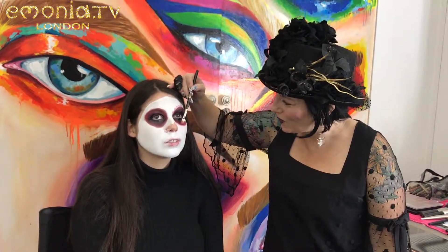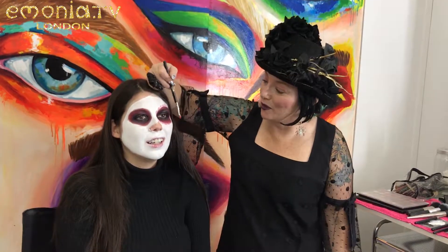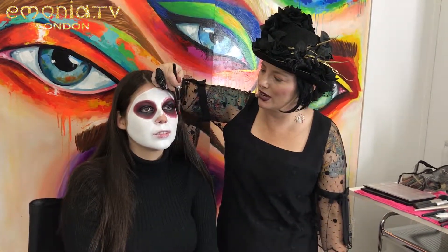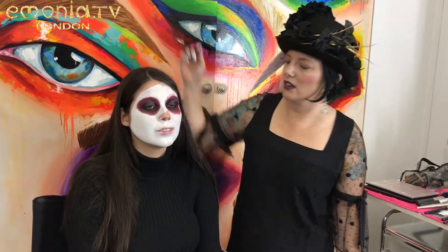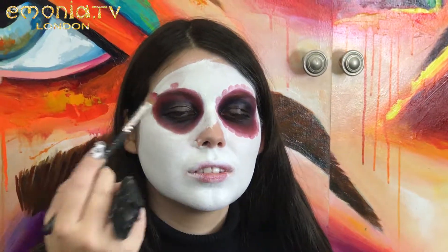Are you guys going to do this when you go home now? I want to see sugar skulls all over Instagram. It's just such an easy trick. When I learned that I was like, oh, good makeup all the time now. So I've got my petals, and I'm going to go ahead and do it on that side too, and then we're going to come back in and fill in and stuff like that. That's a good trick, right?